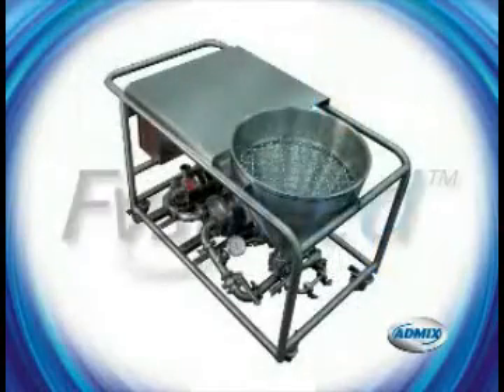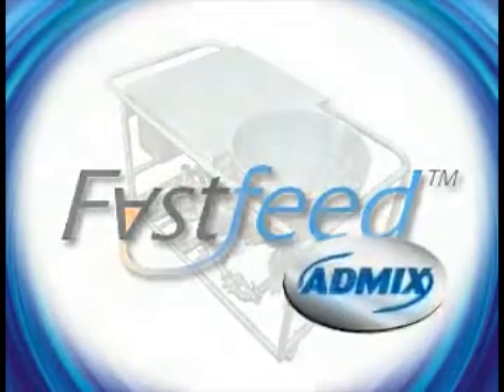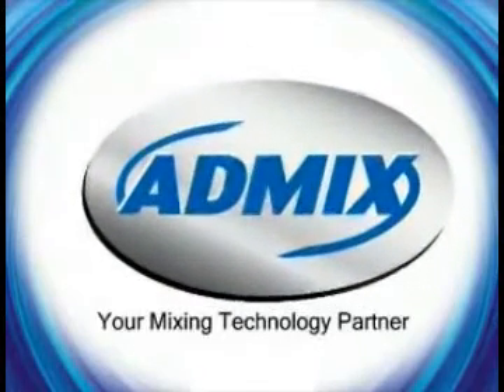For more information, or to witness a lab demonstration of the Fast Feed processing your product, please call or email us. At AdMix, we want to be your mixing technology partner.